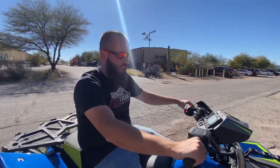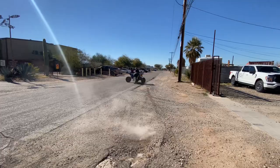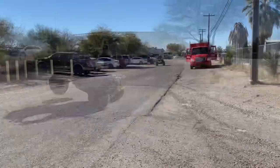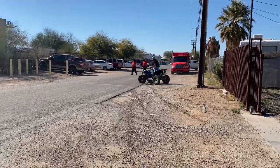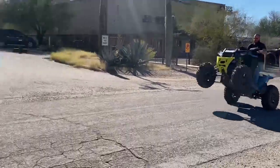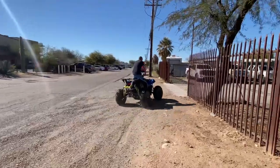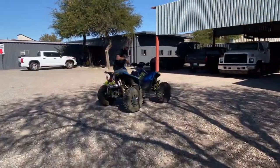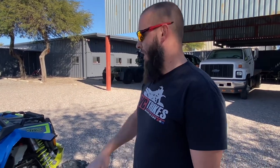Rob's gonna kill me because his tires are getting worn, but I think he'll be very happy with his exhaust. We did put the HMF optimizer on here — it's working great so far. We haven't made any adjustments, we went with their baseline settings, very happy with it. It's gotta be like 50 degrees out today — not bad for Arizona. It was snowing the other day, crazy.